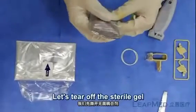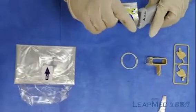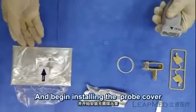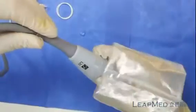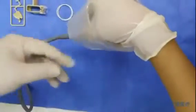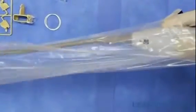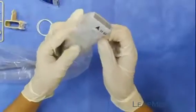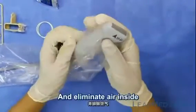Let's peel off the stereo gel. Apply the proper gel to the surface of the probe and begin installing the probe cover. Check if the gel was applied evenly on the surface.